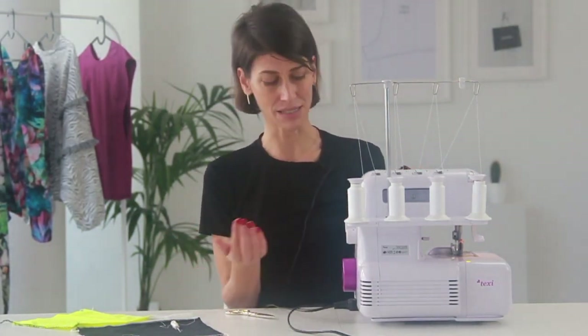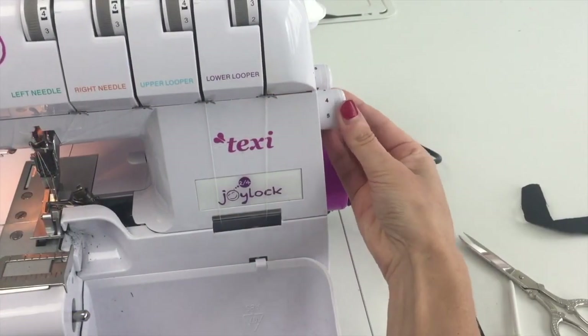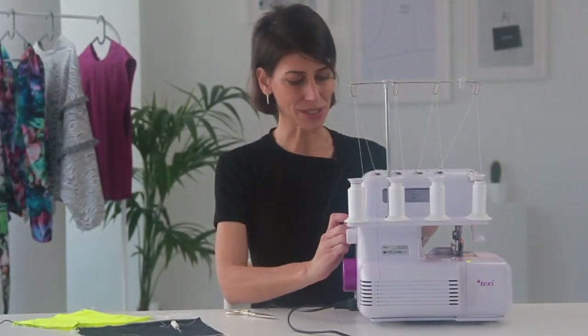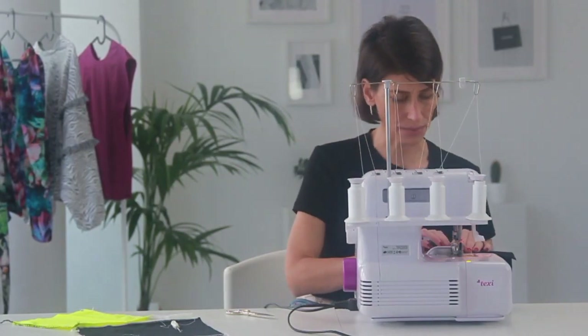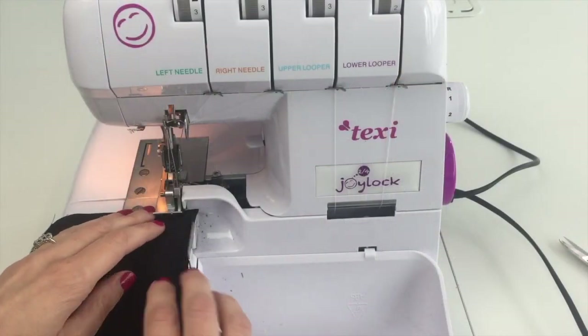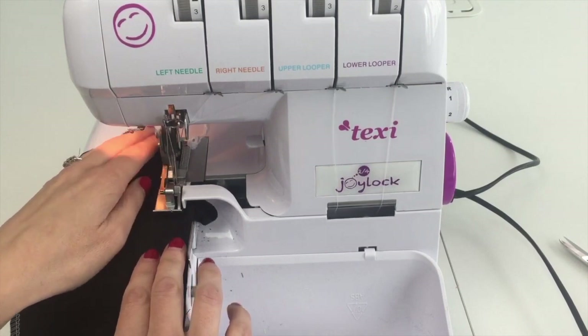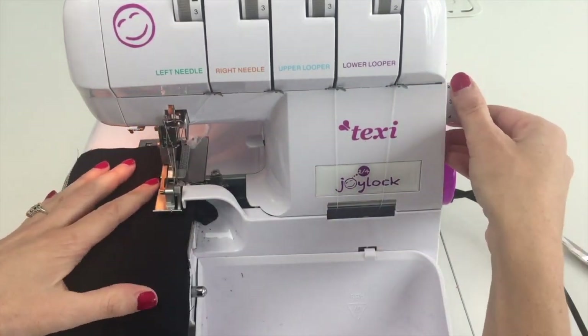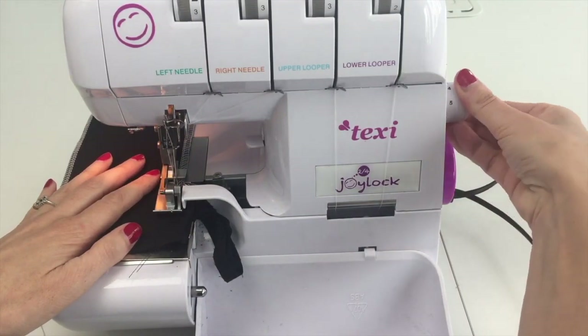What I want to show you now is what you can do with this stitch just by changing the stitch length. Just like our sewing machines, the stitch length adjusts the length of the stitch. My machine has a setting from one to five — one being a really small, close stitch length and five being a really long stitch, like what you'd use for gathering. I'll set my stitch length to one and sew a few inches, then bump it up to three, and then all the way to five.